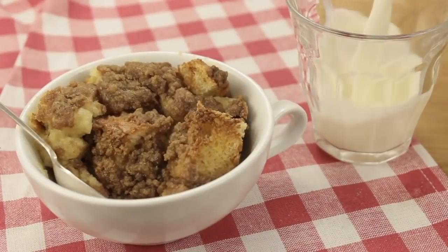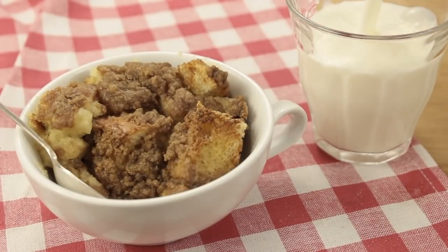Hey guys, it's Kawaii Sweet World and today we're making a baked french toast for Mother's Day. This is so good and easy to make, so let's get started.